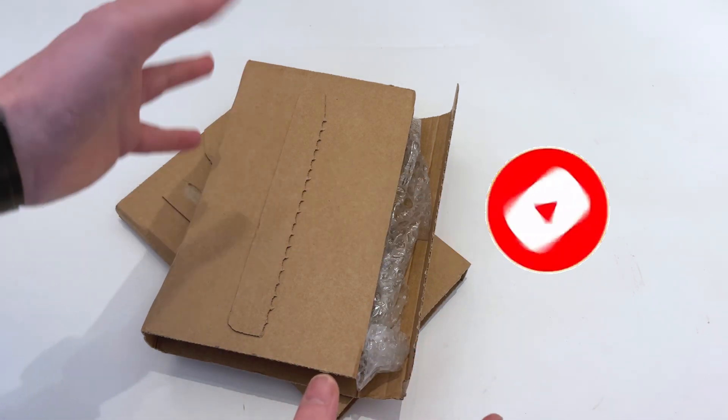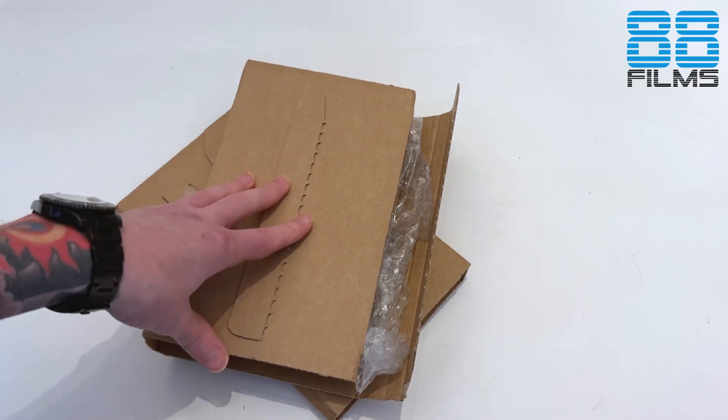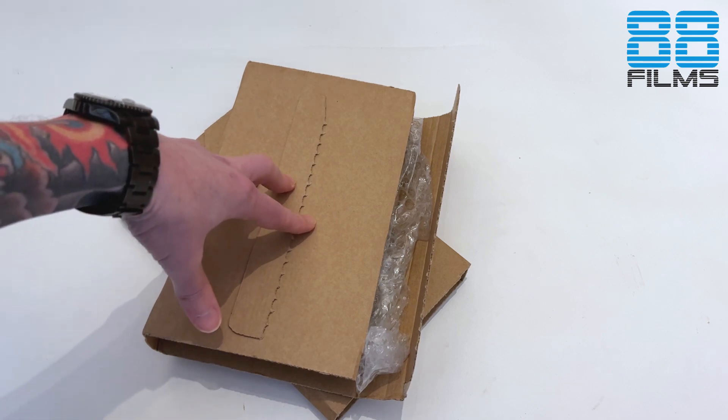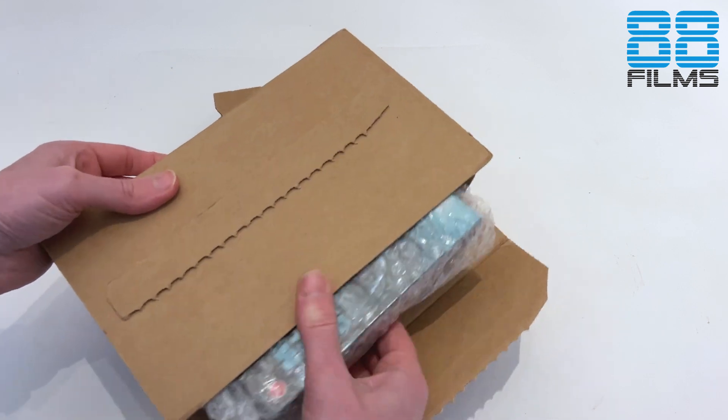Two packages just in from 88films, two of their big releases for this month. I'm going to split these into two different videos so you don't have to watch a long video if you're interested in one title, but I'll show you quickly what's inside the packages and you can decide and take it from there.